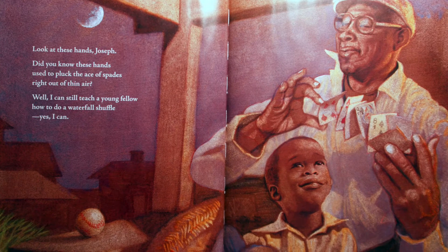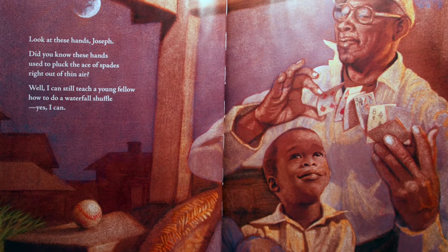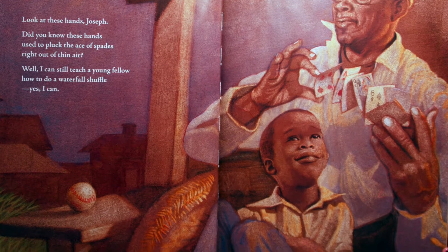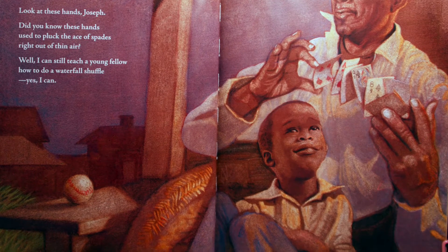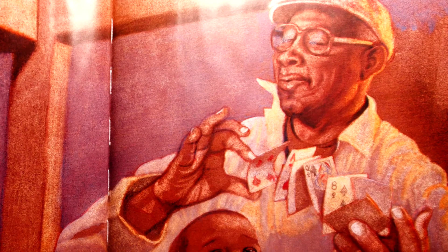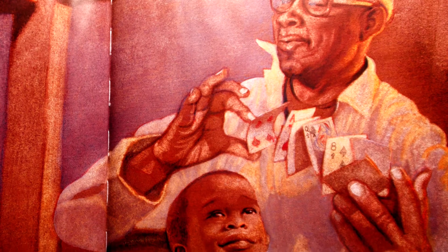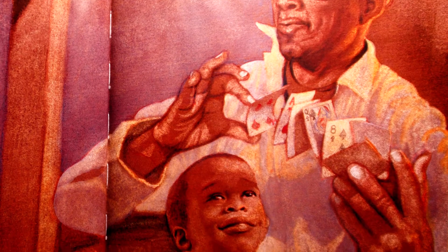Look at these hands, Joseph. Did you know these hands used to pluck the ace of spades right out of thin air? Well, I can still teach a young fellow how to do a waterfall shuffle. Yes, I can.